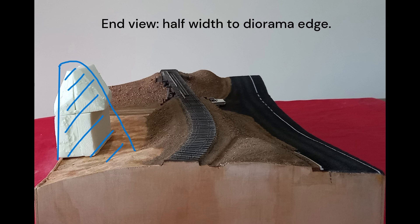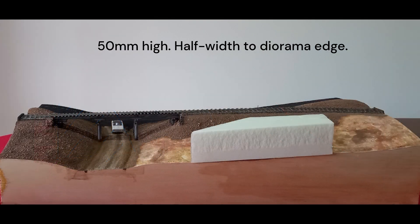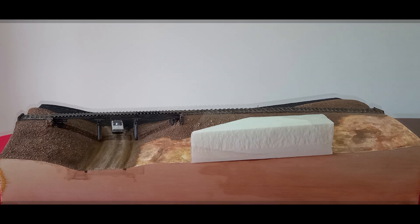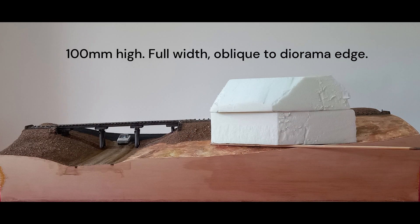One way around that is not to model the full width, effectively making this the rear of the diorama in a viewing sense. The alignment of the heap also influences its role within the diorama. Running it parallel with the diorama side encourages the viewer to move to the other side. Angling the heap across the area would break the full view of the diorama, but not necessarily force the viewer to the other side.